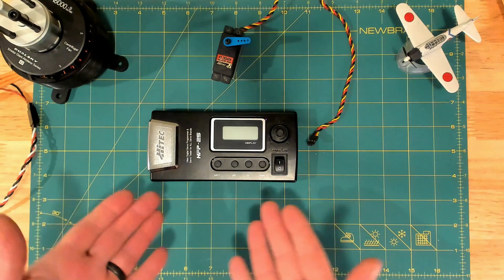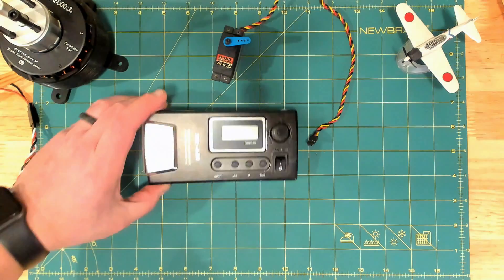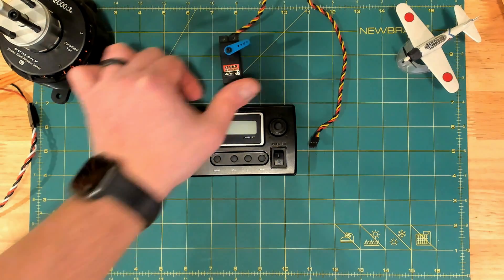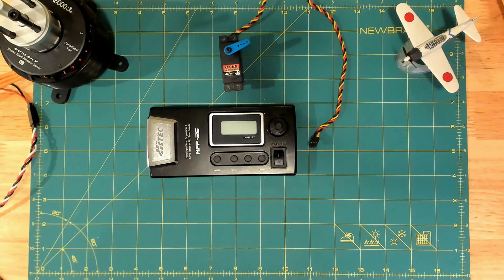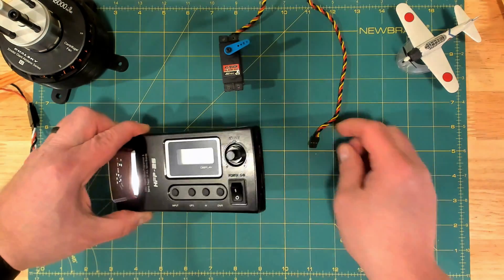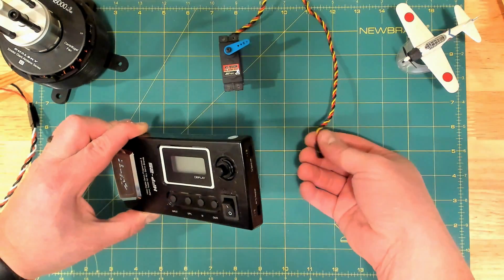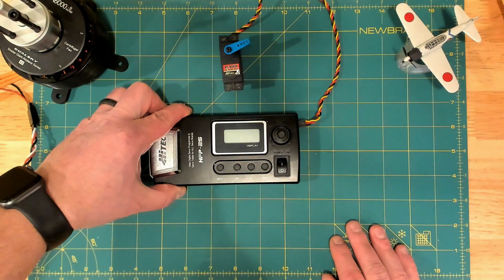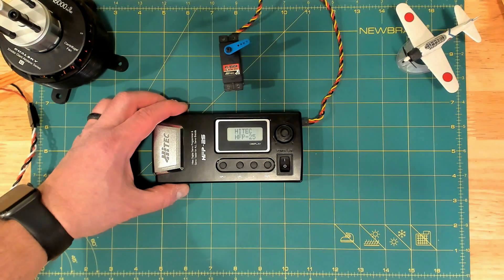We are going to start with the HFP25, referred to furthermore as the 25, and here is our high-tech 7954 digital servo. The 25 has been out for a while and is considered the older of the programmers, but you plug the servo to be programmed in the upper servo connector on the right-hand side, and the 25 has its own battery so we don't have to plug anything else in.